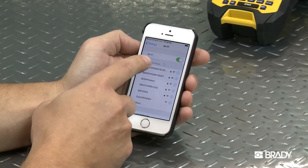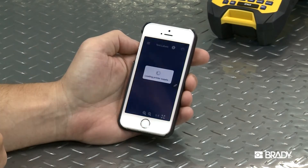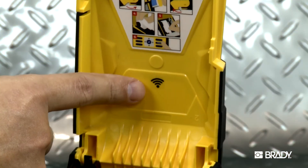Here, we'll show you how to enable Wi-Fi on your BMP61 printer. If your printer is Wi-Fi compatible, you'll see this Wi-Fi label here.